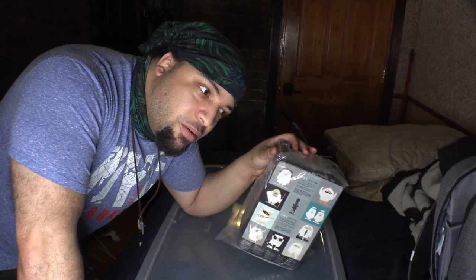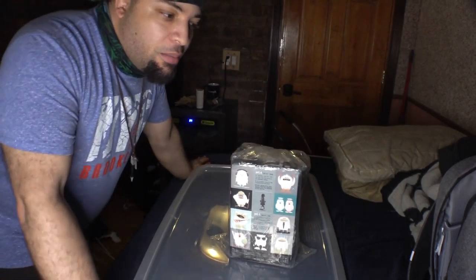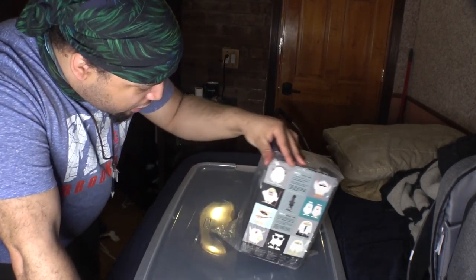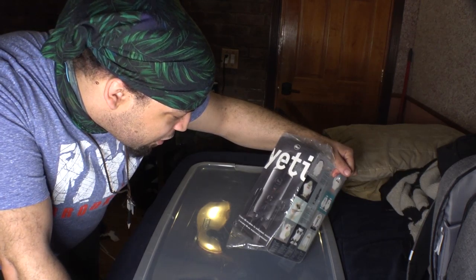All right folks, this is the Yeti from Blue. I'm not sure if you guys are familiar with the Blue brand — this is a relatively new brand, at least to me, because I haven't heard of it until like the past five or six years. This came in the mail about a few days ago. So this is the Blue Yeti Blackout — that's basically what the mic looks like right there.